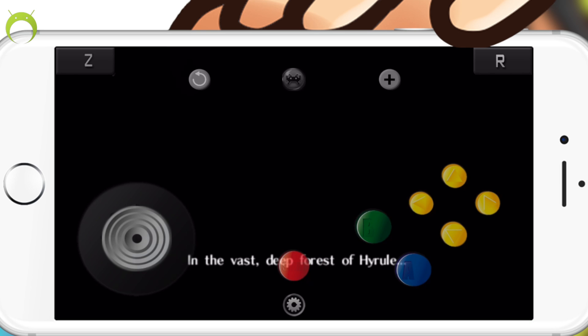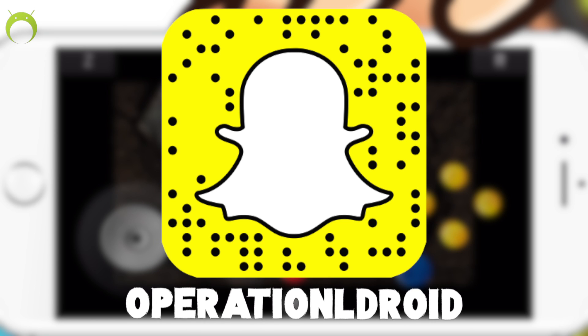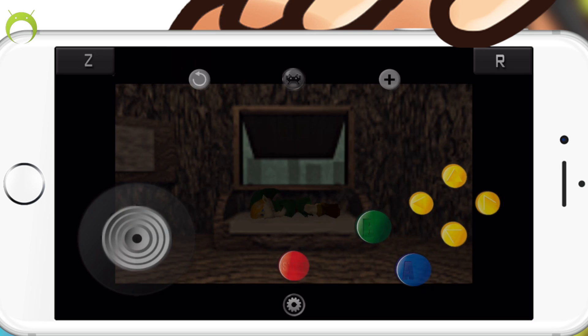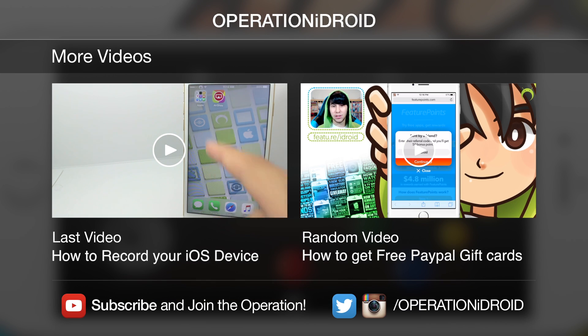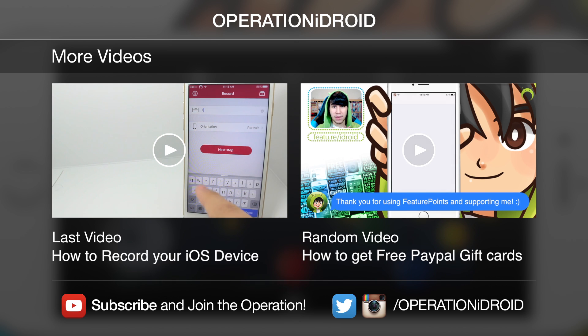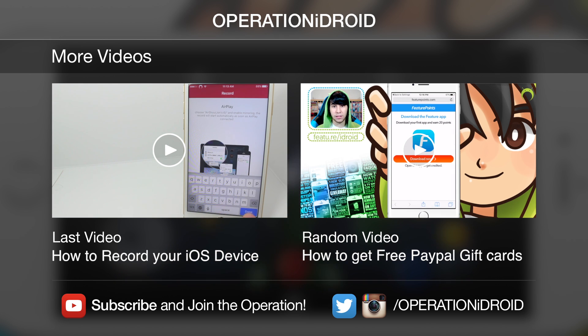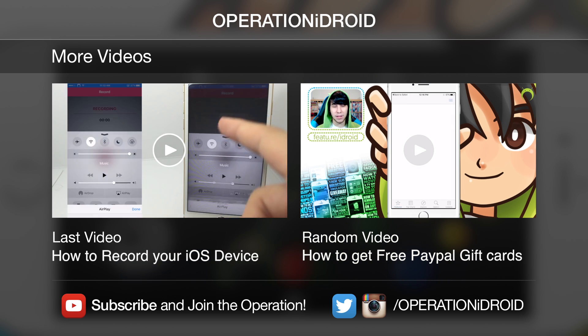And if you're new to the channel, be sure to subscribe because I make awesome tutorials like this one every week. Just recently I got into Snapchat — if you guys have Snapchat, be sure to add me. My username is Operation Eldroid, or you can add my snap code that is on the screen now. I post previews of videos to come and just my life in general. As always, thanks for watching, thanks for subscribing, and welcome to the Operation. I'll see you next time.